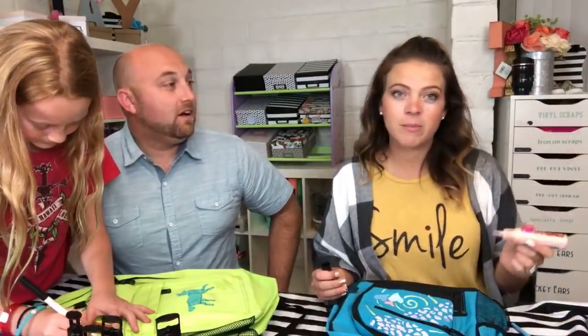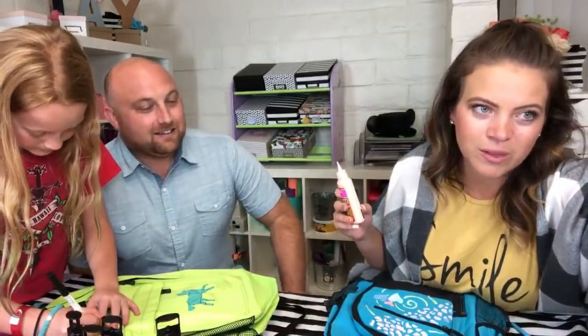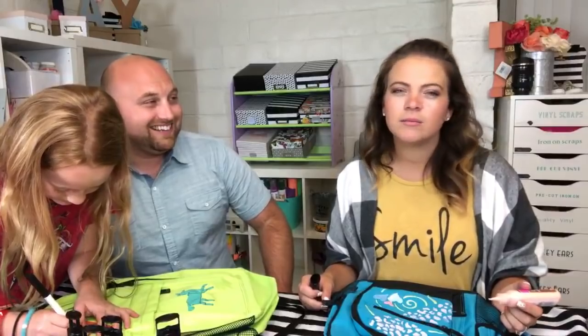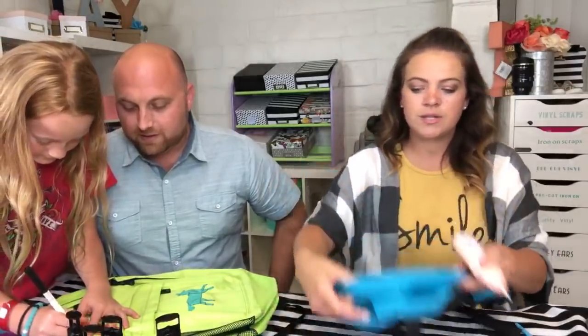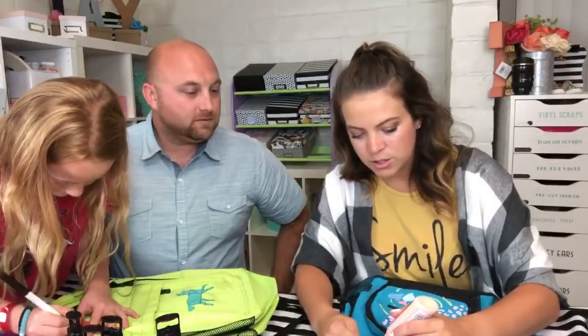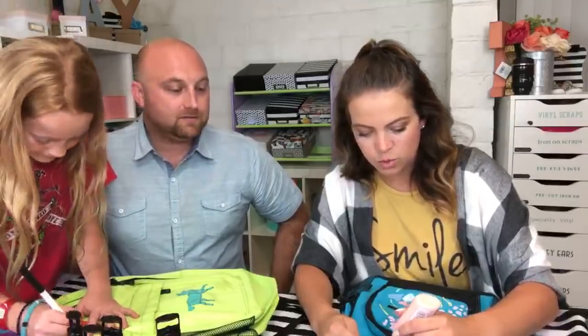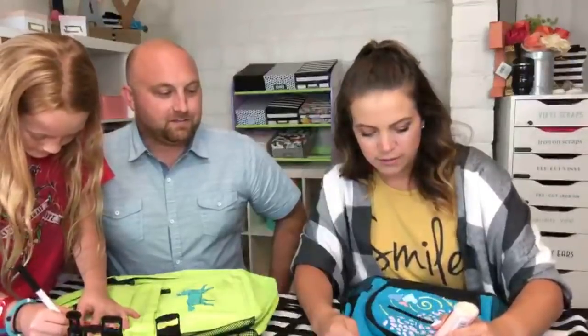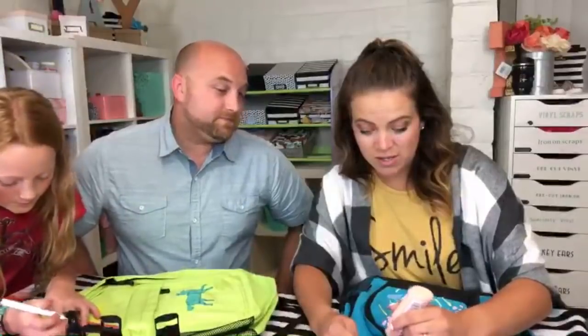We've got four more minutes — I promise crafting with the hubs will be better next week! What's more fun than puff paint backpacks and childhood wounds? Nothing — this is like craft therapy. I don't like this logo so I'm just going to puff paint over the whole thing and put swirly designs on it. This is such a simple craft — just buy a cheap backpack and let your kids go to town.